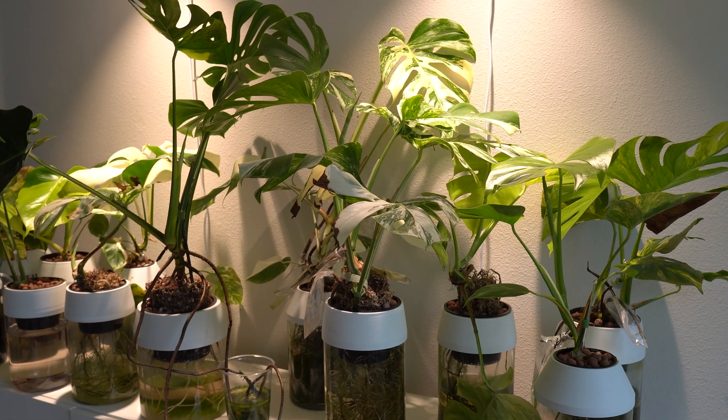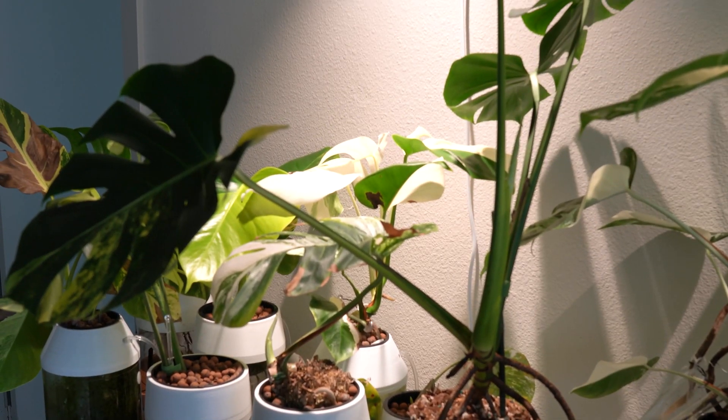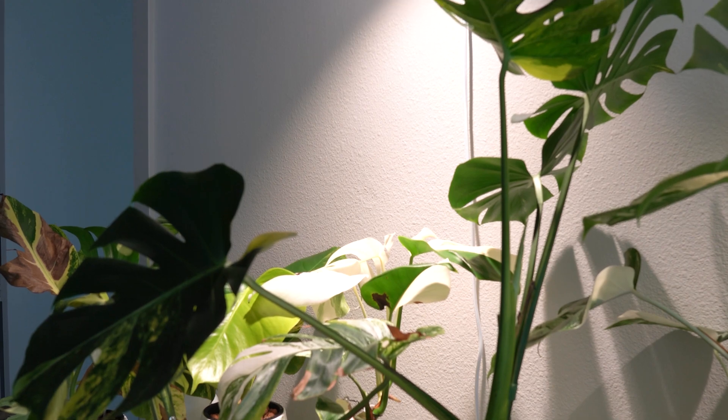In this video, we'll be going over pH balancing, why it's important, and nutrient dosing when using hydroponics to grow your indoor houseplants.